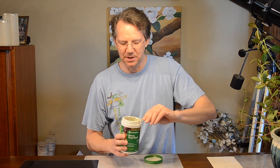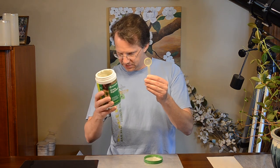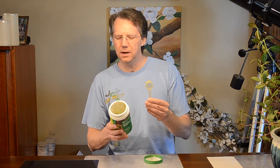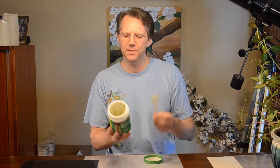Got this at Sam's Club a while back. Finally got around to finishing it all. This is the scoop — it is 8 grams in size. There are about 45 servings in this container and I don't remember how much I paid for it.